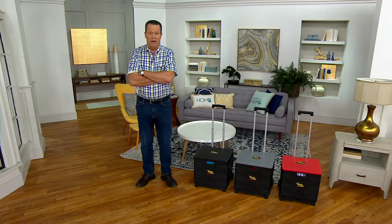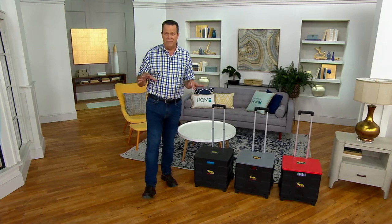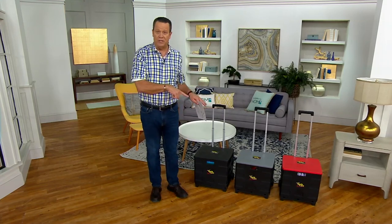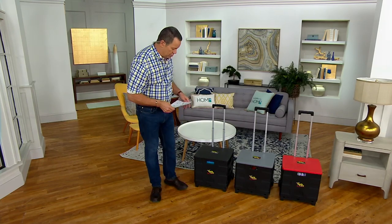Maybe you're buying things at the warehouse club and you want to be able to bring those things home — we're going to help you do that as well. This is a today-only price, meaning it's only available at this price until end of day today. And this has not been on earlier today — this is the first time you're seeing it, so it's a great opportunity for you to pick it up in a choice of colors.